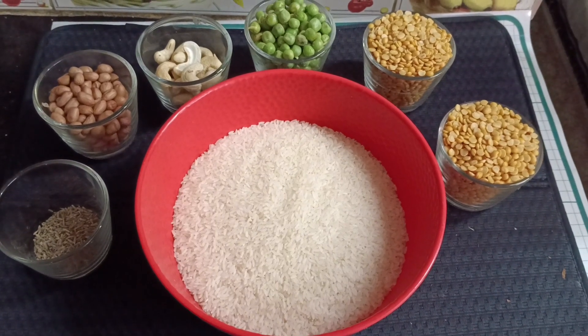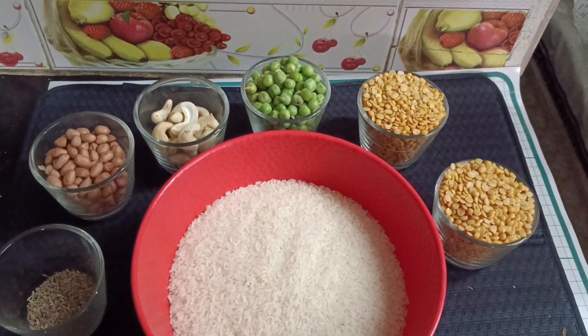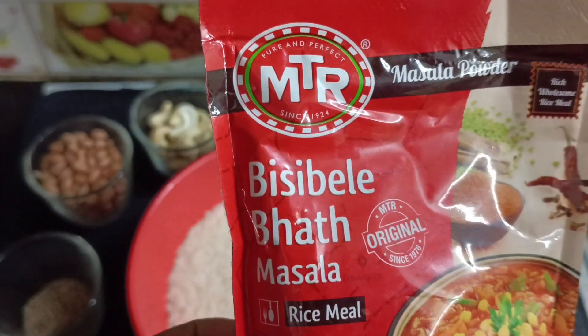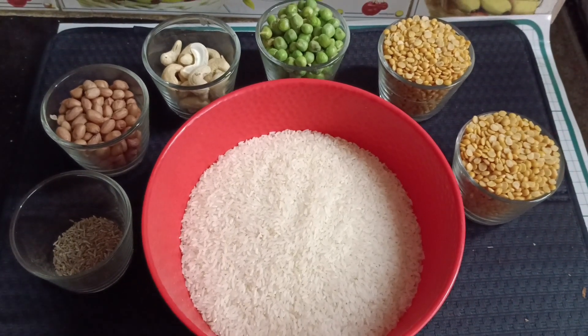Hi guys, welcome to my channel Vindia Lifestyle. Guess what's there for today — it's Saturday special Bisi Bele Bath! I'm preparing Bisi Bele Bath for eight to ten people, and the ingredient I've used is four cups of sona masoori rice.